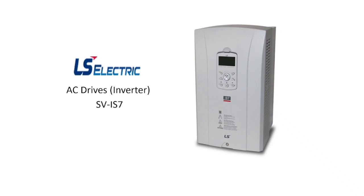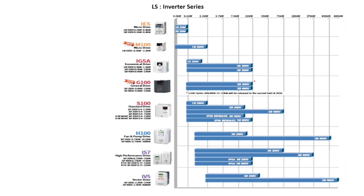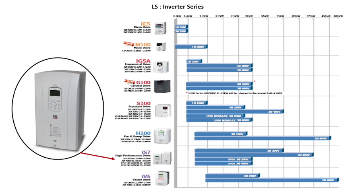In this video we learn about the SV-IS7 series AC drive or inverter manufactured by LS Electric, a South Korean company which also manufactures power equipment and automation products like PLC, Servo, HMI, SCADA and DCS. Different types of inverter series are available for a wide range of industrial applications, which can be selected based on application and power requirement. In this session our focus will be on the IS7 series high-performance drive.